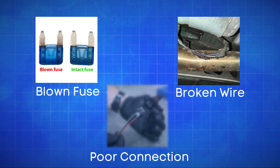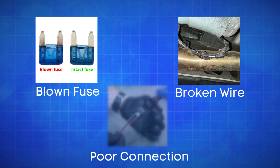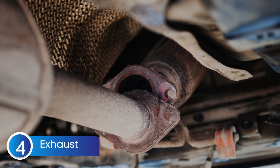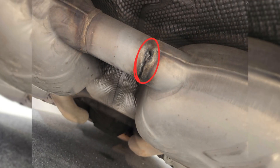The third cause is defective sensor wiring or circuit problems. Issues like a blown fuse, broken wires, or poor connections in the oxygen sensor circuit can disrupt the signal to the ECU, causing the P0138 code. The fourth cause is exhaust system leaks — a leak in the exhaust system can allow extra oxygen to enter, causing the sensor to misread a lean condition.